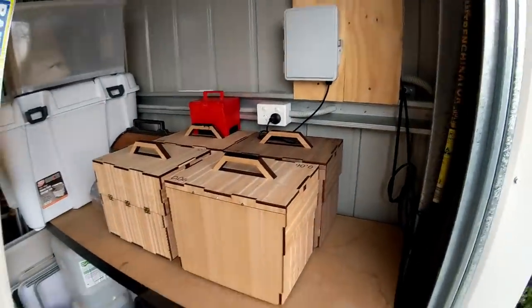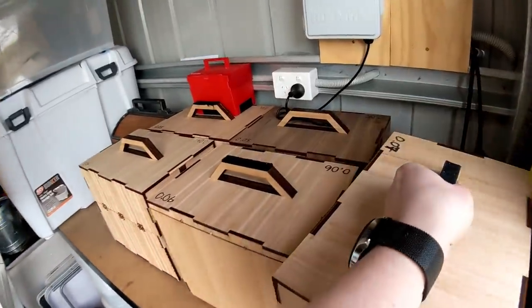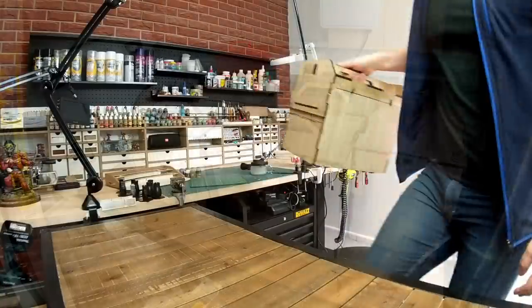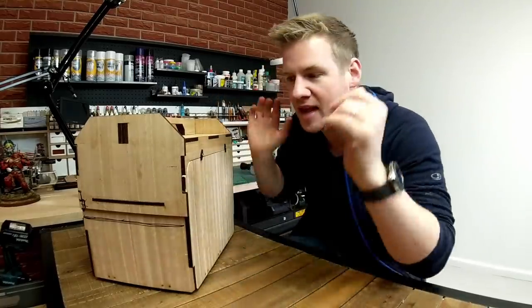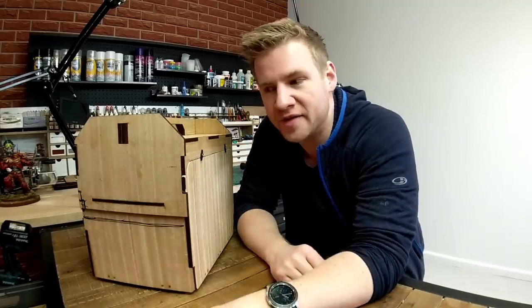So alas, prototype version 0.07 goes in the pile — the pile of fallen comrades grows. The good news is all the stuff from inside that box is now in this box. This is the current working prototype. There are still things I'm trying to solve and this is not near the finished version yet, but it does solve pretty much all of those issues I just showed you.